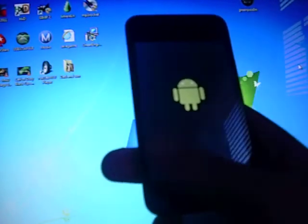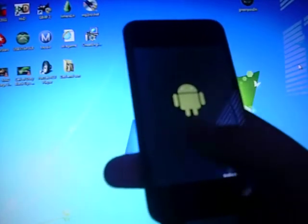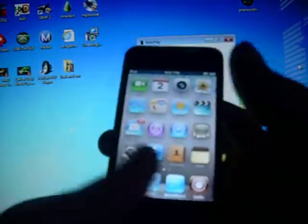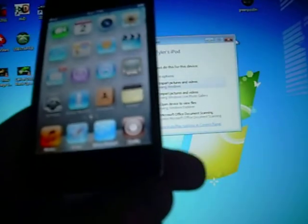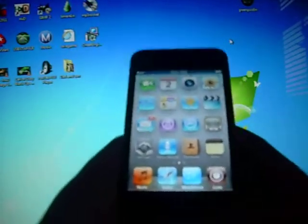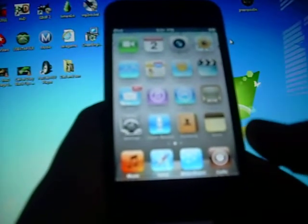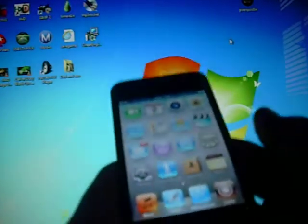Alright, there we go. Sorry it took so long, but — alright, you should see Cydia right there. And I already downloaded Winterboard. You just go on to Cydia and the first thing it says is to download Winterboard — you should download that. It's a very useful tool. What it does is everything you download in Cydia goes right into Winterboard, so you don't lose it.